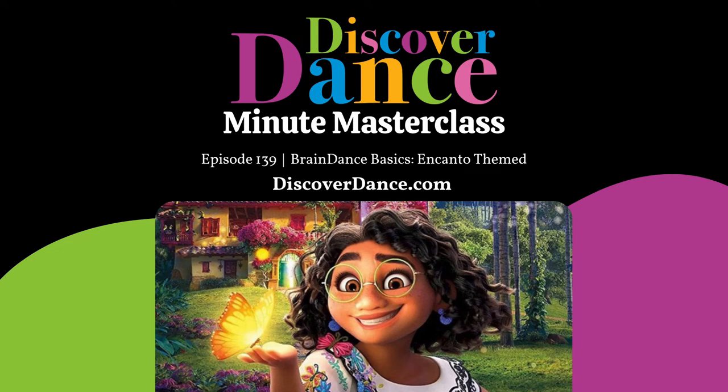Welcome to your One-Minute Masterclass. I'm Andrea Trench, founder of Discover Dance and creator of the Foundations Course for Early Childhood Dance Educators and the Discover Dance Experience Membership. Today I am sharing an Encanto-themed brain dance.